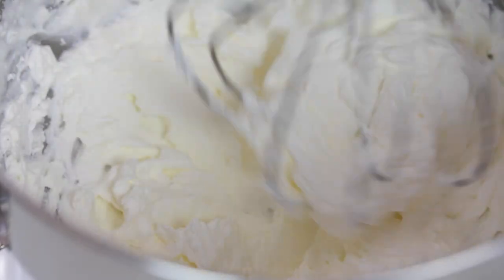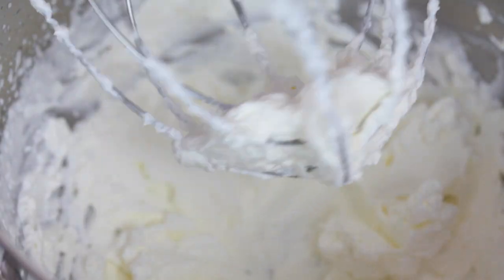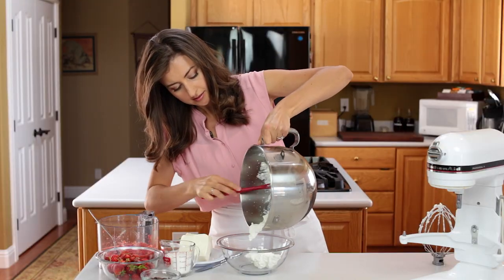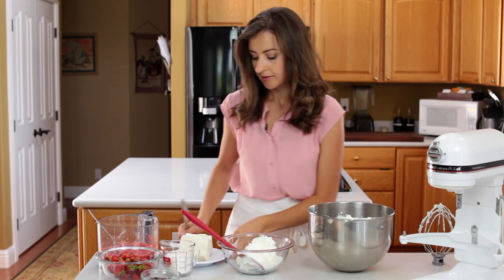Beat for one to two minutes or until it's thick and spreadable. Transfer the whipped cream to a separate dish. In the same mixing bowl, combine 16 ounces of softened cream cheese.